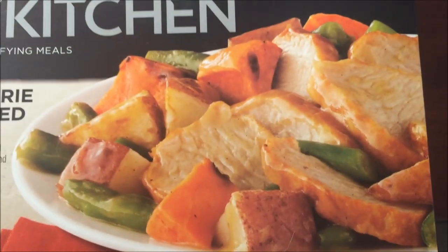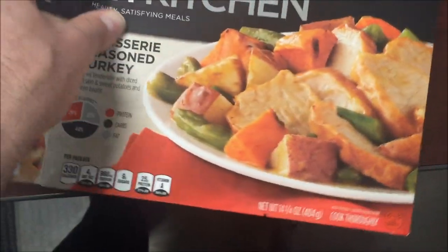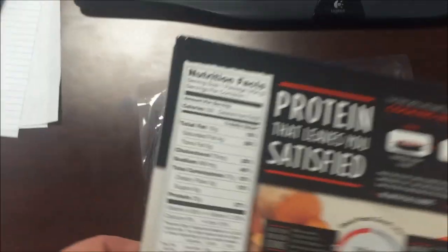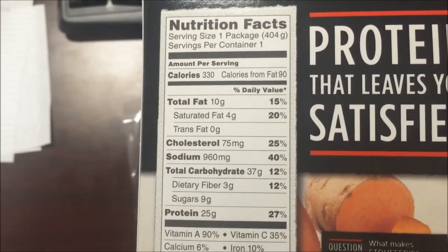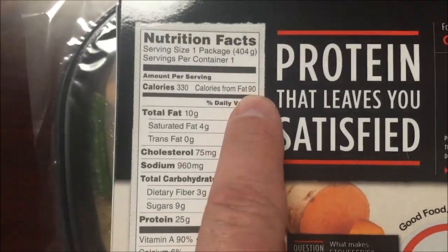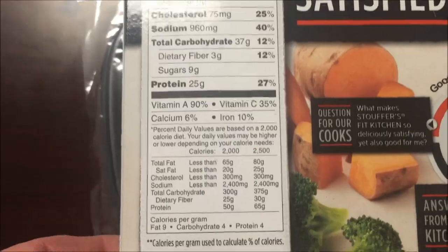Here's what the meal looks like on the picture. 330 calories — not too bad for the amount of food you get. Total fats 10 grams, not bad. Calories from fat is pretty decent too — that's less than a third of the total calories.